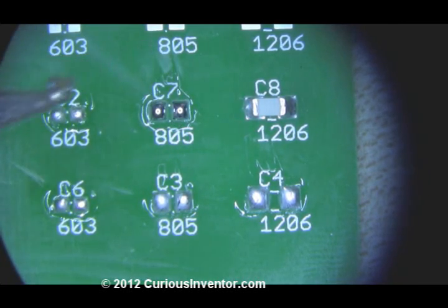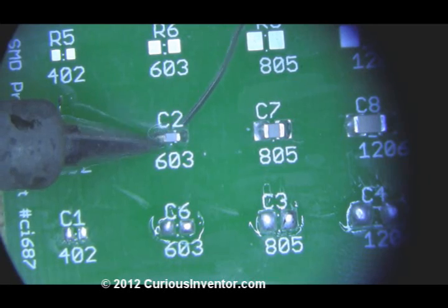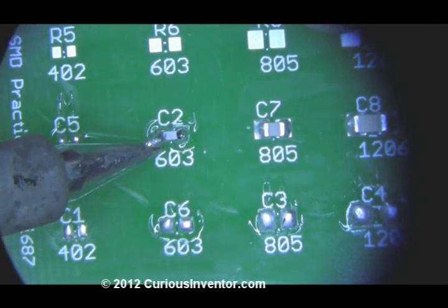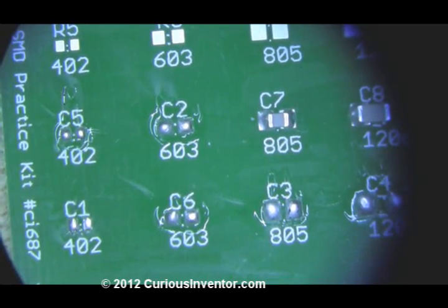Sometimes you can just alternate between heating one side and then the other, but it usually helps to add additional solder. The additional solder acts like a reservoir of heat to help keep each side molten longer and also helps to transfer heat from the iron tip to the joints.